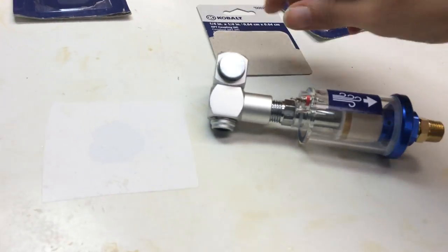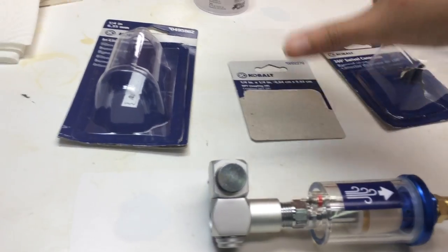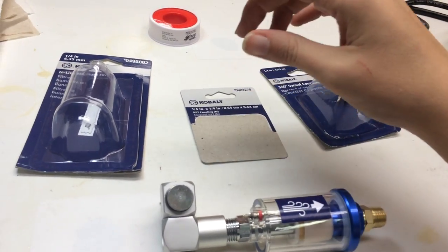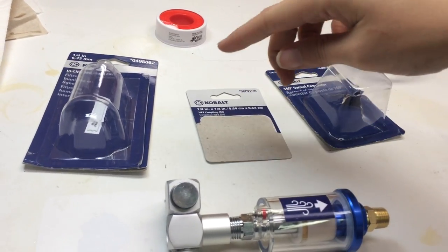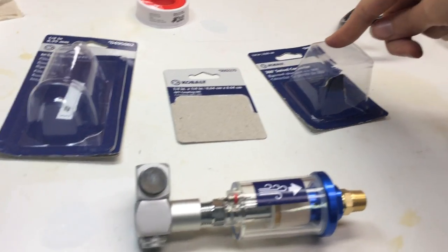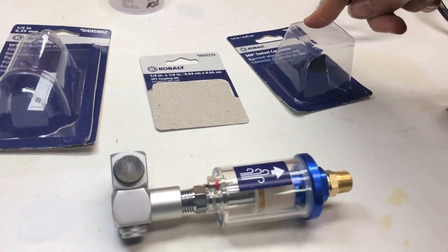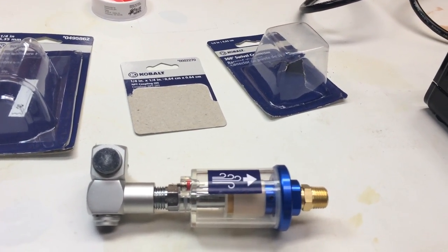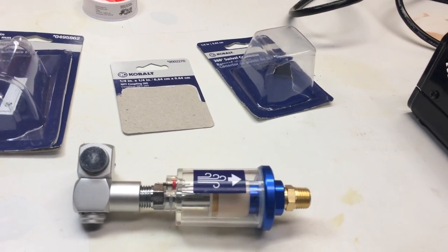This is pretty much the setup. What I have is three parts, but what you need is four. I had the filter, the coupling, and the 360-degree swivel, and I still need to go back and get the female-to-female coupling so I can hook it all up.